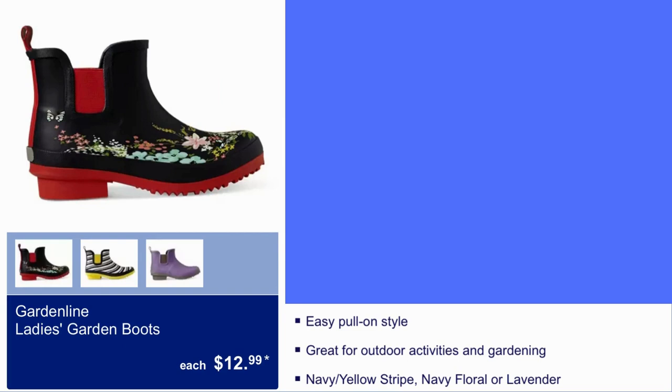Gardeline Ladies Garden Boots, $12.99. Easy pull-on style, great for outdoor activities and gardening. It comes in navy yellow with stripes, navy floral, or lavender.